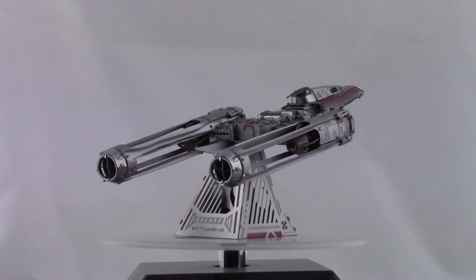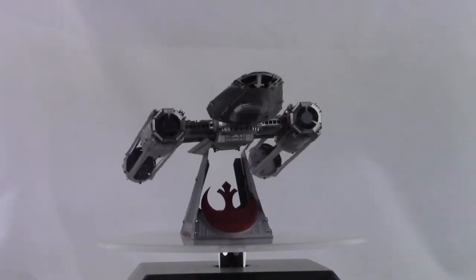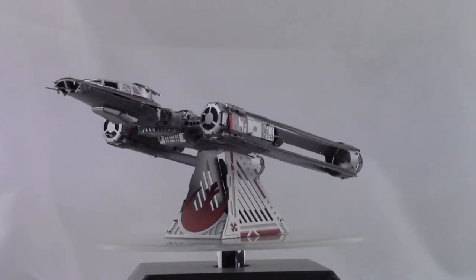Way more so than the earlier models in Metal Earth's lineup, where it only took maybe an hour or two hours to put together. This is when you really have to slow down and take your time. Fortunately, after building models like these for about six years now, I was able to do that and finish this model successfully.